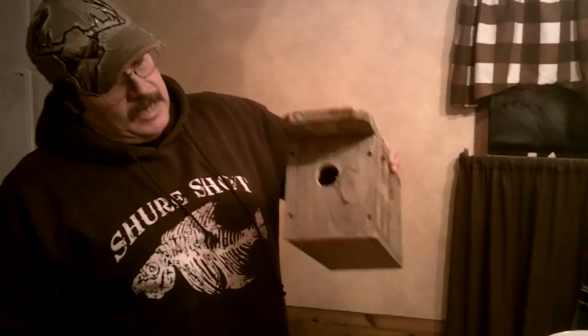It's December here in Wisconsin, so that means time to catch the weasels. How we catch the weasels, we put out what we call weasel boxes.